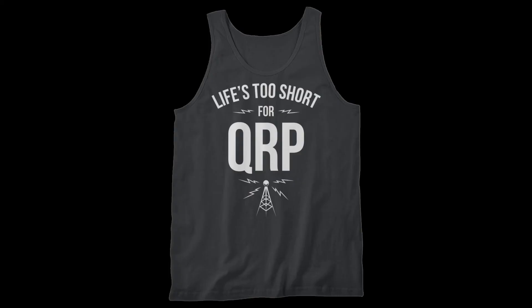Many DX-ers love to operate in ultralight mode — a small portable radio with a whip antenna and maybe a short length of wire or a small loop antenna. However, for me, I tend to be at the other end of the spectrum, taking everything except the kitchen sink. You know that t-shirt that says 'life's too short for QRP'? Well, that's me. I often tend to take far more than I really need.